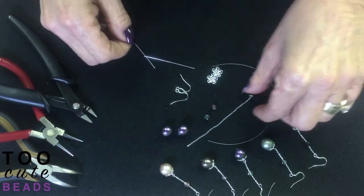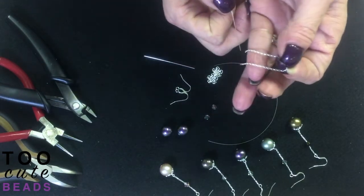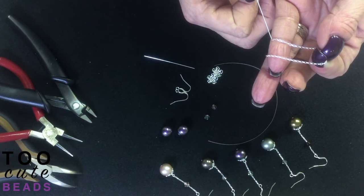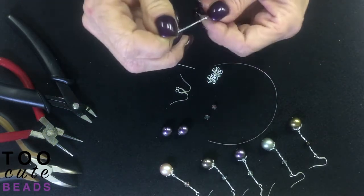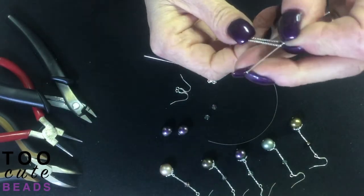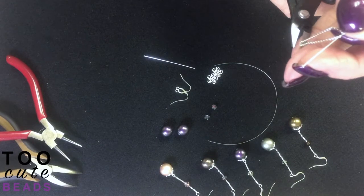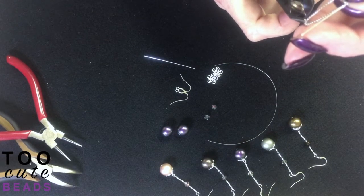Your kit is going to contain one piece of chain which you're going to need to cut in half. So we're going to start with that — I usually just take a head pin, run my chain through the head pin, come down here and cut the center link off.